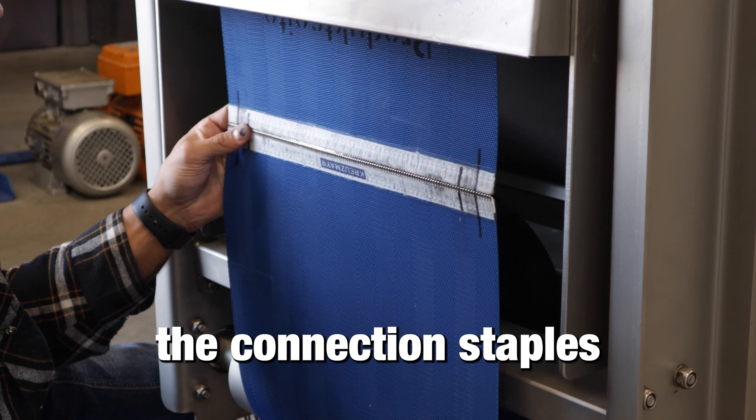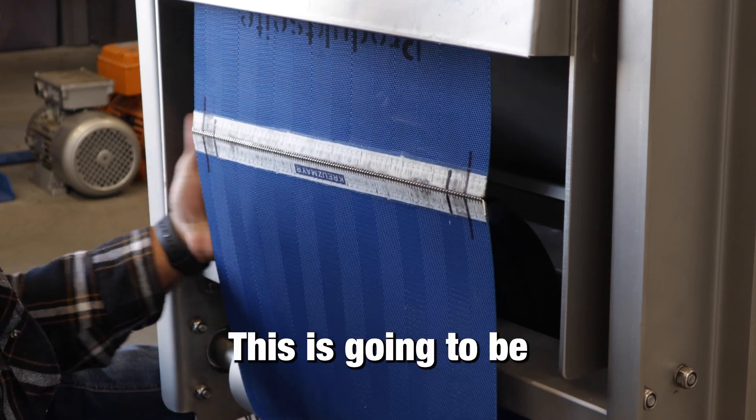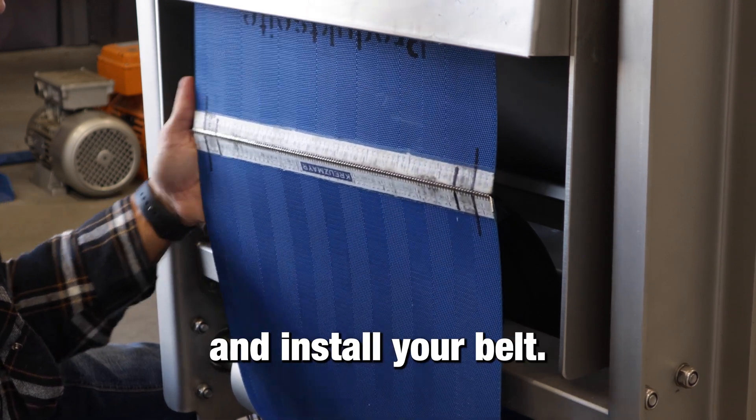Here we've placed the connection staples towards the front of the machine for easy access. This is going to be the best point to remove and install your belt.